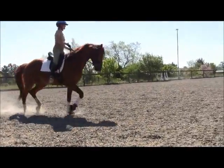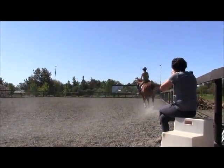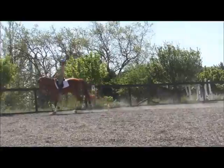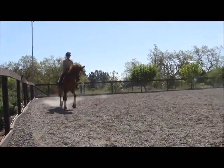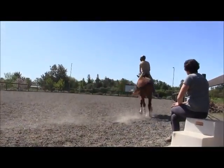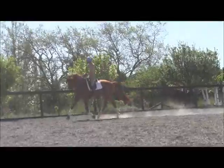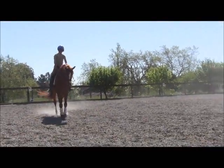The second he lands from the counter-canter to trot, go there. Good boy. The second he comes down to trot, go there — good boy. That's much better, much better.